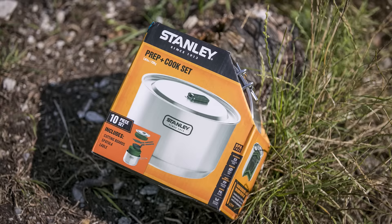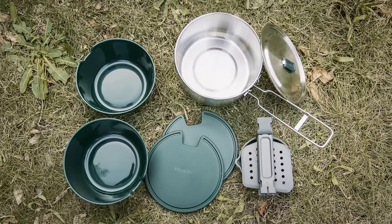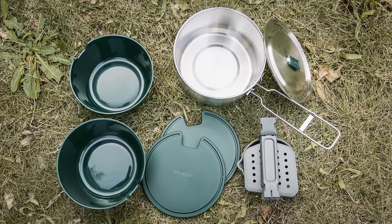This 10-piece cook set from Stanley's adventure series has it all, and the perfectly thought-out nesting system lets you store the entire cook set in one pot.